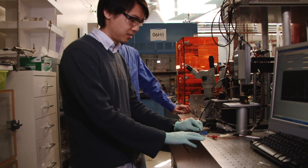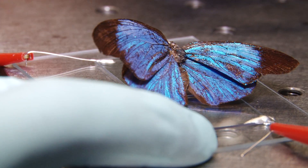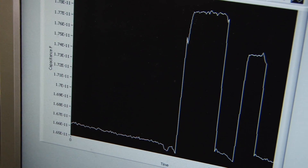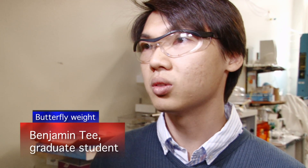In the lab, a butterfly is used to demonstrate. When we put the butterfly on the sensor, we get this tremendous spike indicating that the butterfly is on top of the sensor and the sensor is reading the actual weight placed on it. If you take it off, you get a very good reduction in the signal, which means there is a very good signal-to-noise ratio.